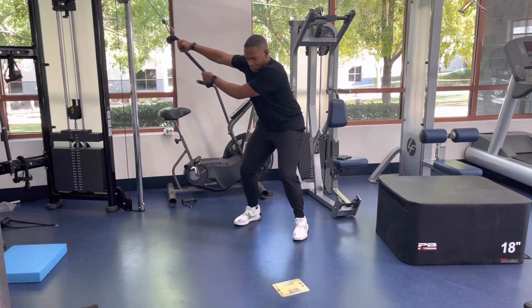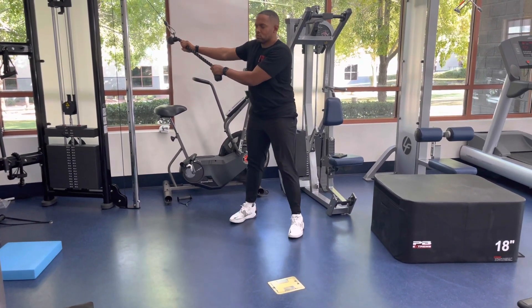Return back to the start position in a controlled fashion. Repeat steps 1 through 5 for stated reps.